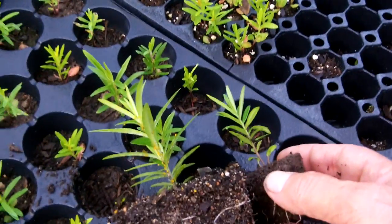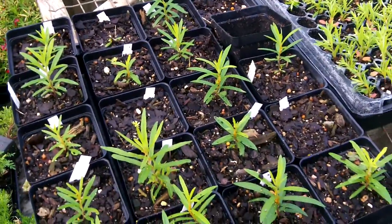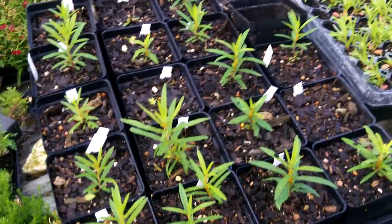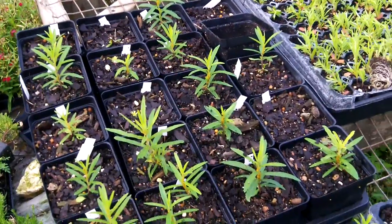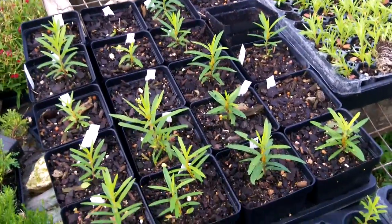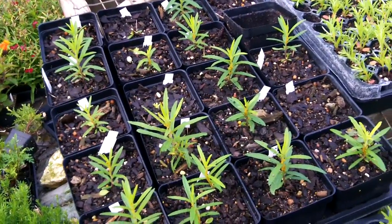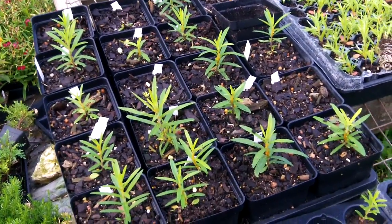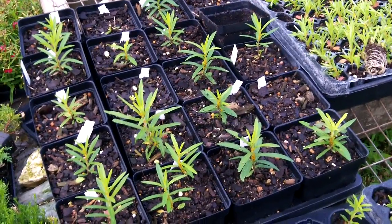My recommendation: if you want something more substantial to plant in the ground, go ahead and plant your seeds directly into four-inch pots after one month of stratification in damp sand in the refrigerator. That's how you do these. I'm going to go ahead and move some of these into the ground pretty soon.